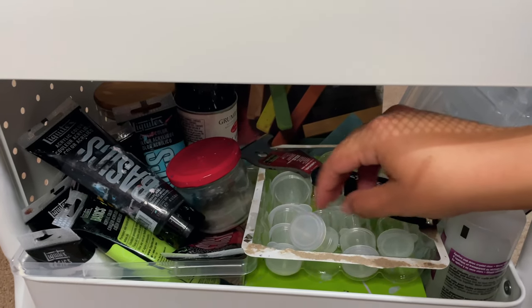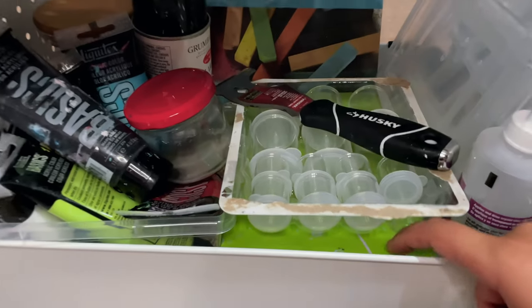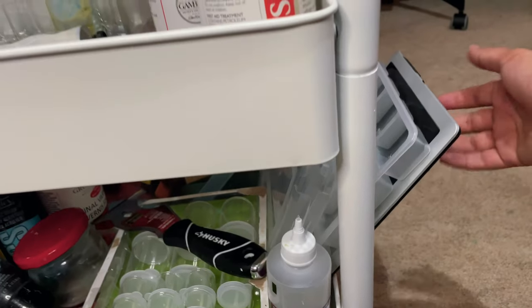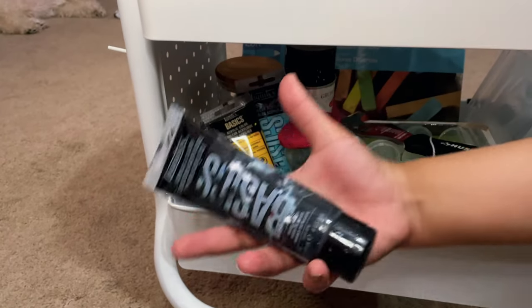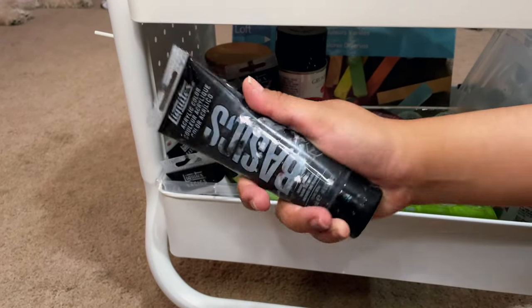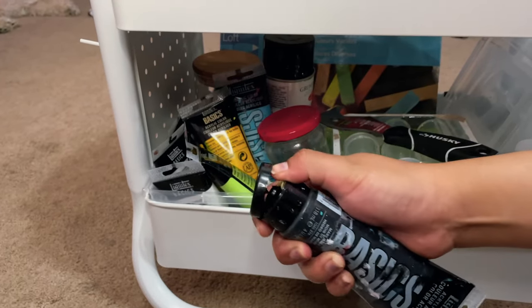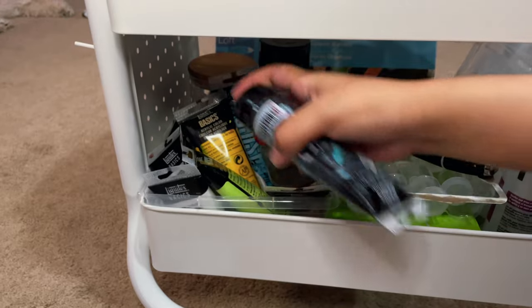In this green box I actually put all my watercolors. I have a Wacom tablet at the back. These are actually the first acrylic paints that I started with and I really enjoy them - they've been roughed up.